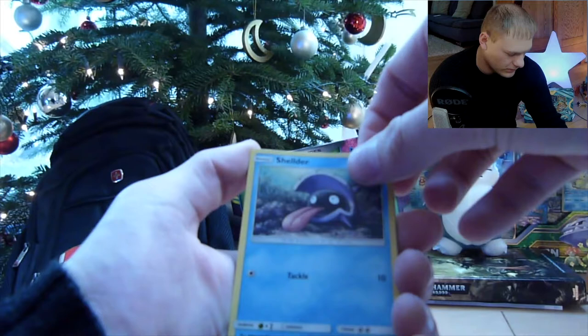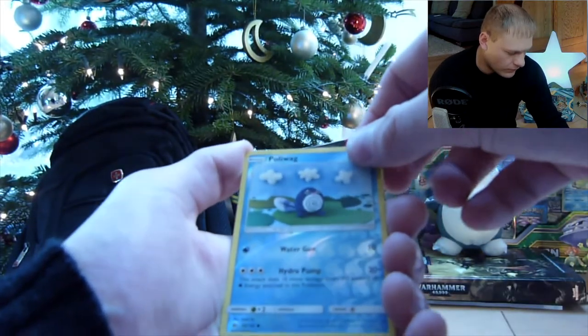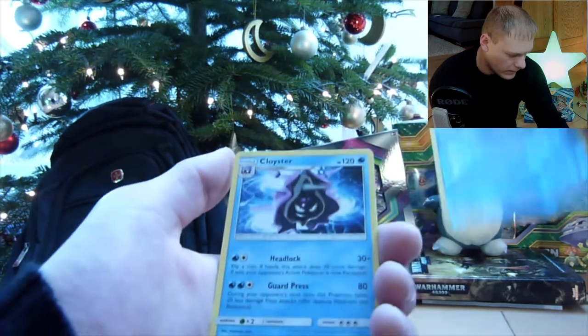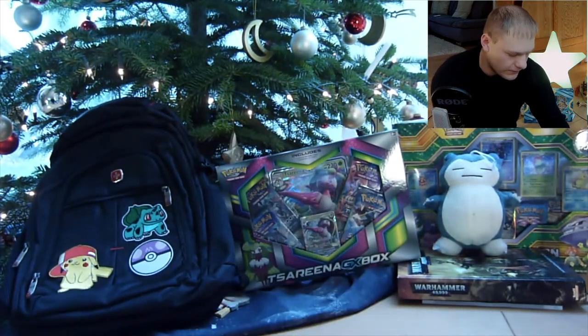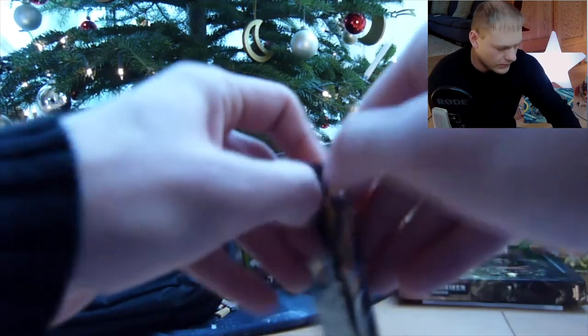A Shellder, a Poliwag — that's the reverse holo, cool artwork. And a Cloyster — it's a non-holo rare. And we have an energy. So that's the first pack of Sun and Moon base set.